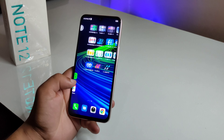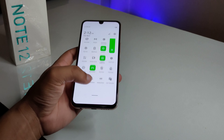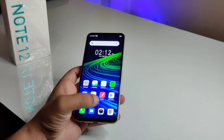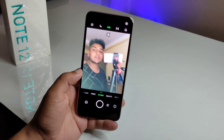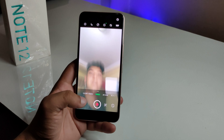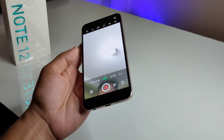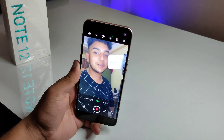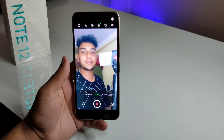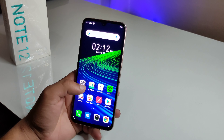The rear camera has a 50MP primary lens along with an ultra-wide lens. The front camera is 16MP. For video, it supports Full HD and 2K recording on both front and back cameras, which is impressive at this price point.